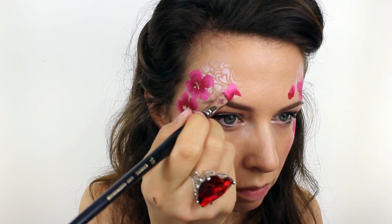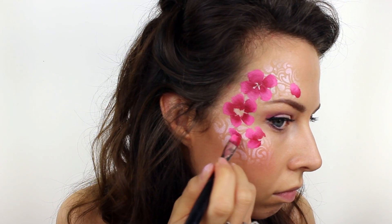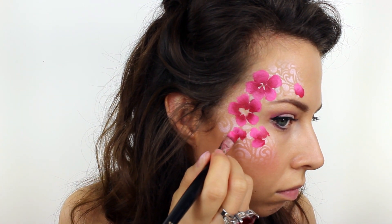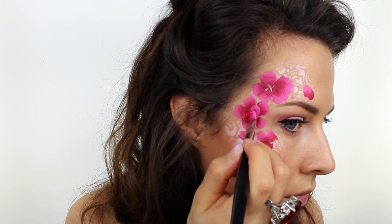I added in a few rose buds around the design. To paint this, all you do is a small arch shape with a small U shape directly on top. I also painted this same bud shape right in the middle of the bigger roses to finish them off.